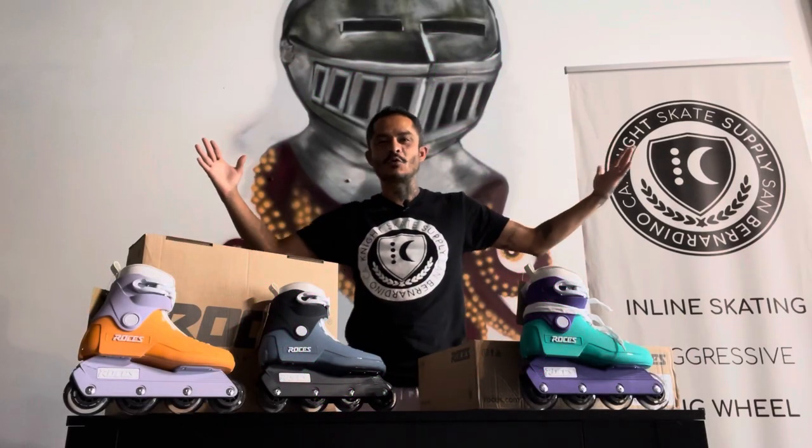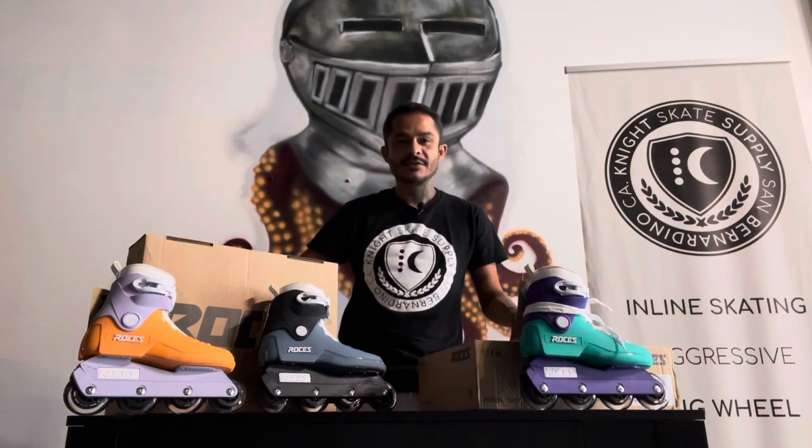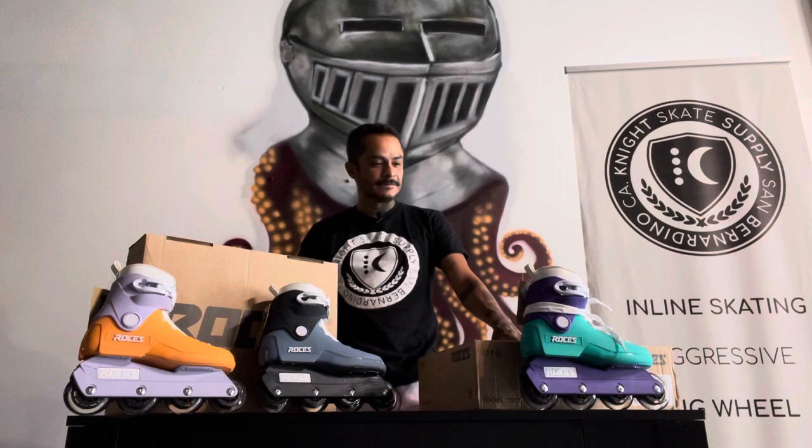Welcome everybody. It's George Gonzalez, owner of Night Skate. Very excited today because I got my delivery of the Roses 1992s. I've been waiting for these skates well over six months, so finally having them in the shop is amazing. I'll jump right in.